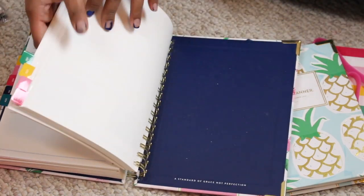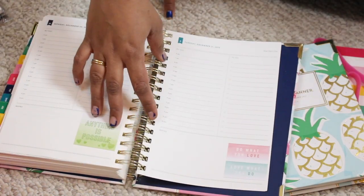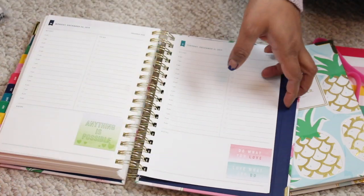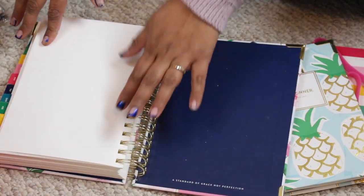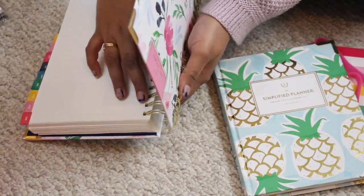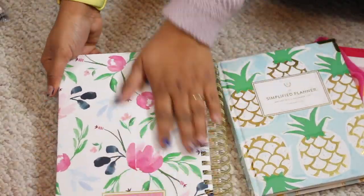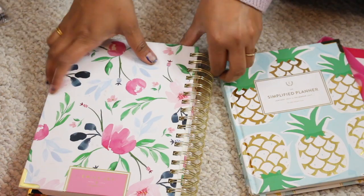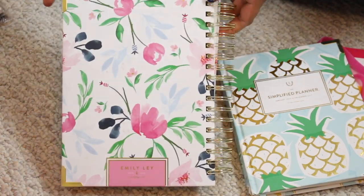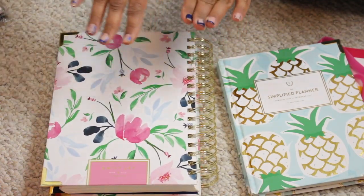This is what the weekly planner looks like. The last page is Tuesday, December 31st — literally the end. I like the huge ring binder. This is the back cover and the back page of the daily planner. It's super cute. It does get a little heavy, but it's worth it — carrying it makes me feel very organized.